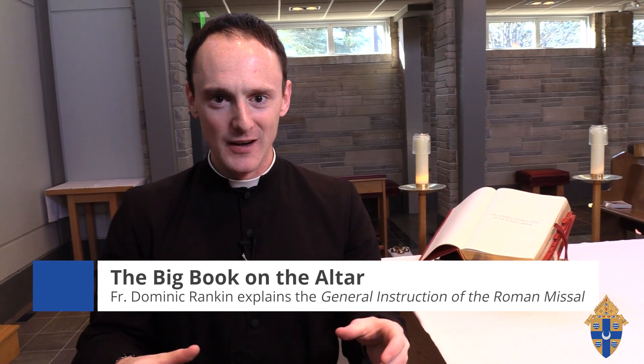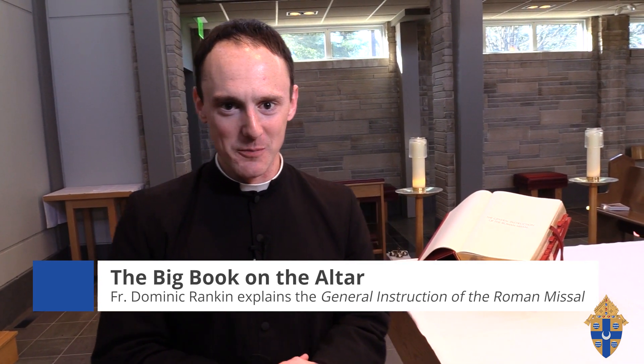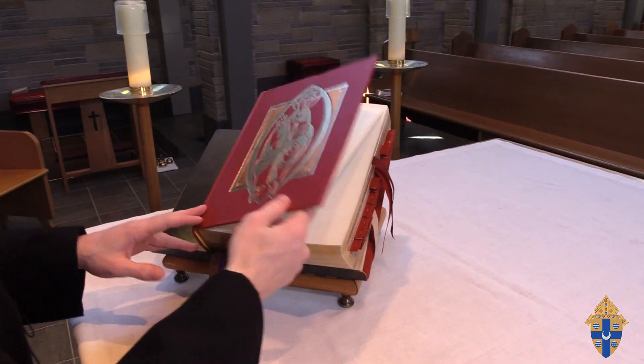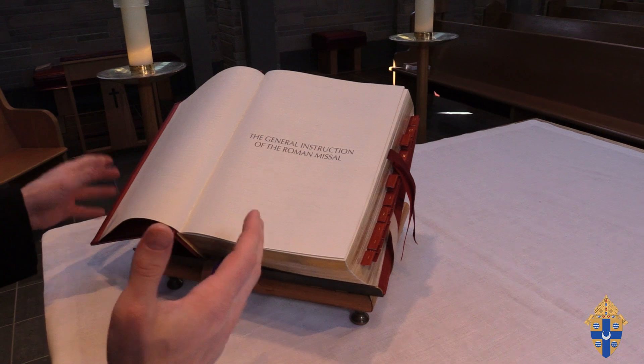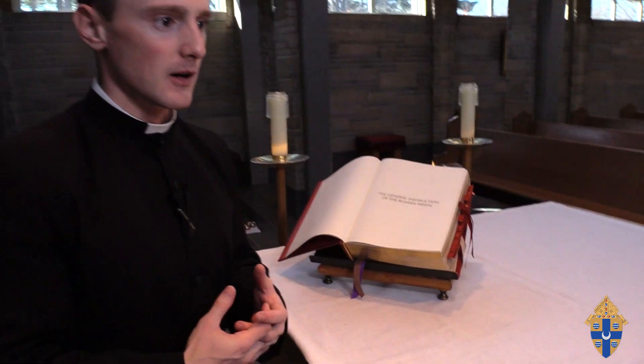Hey everybody, Father Dominic here. I'm in our chapel here at the diocese, and I want to dig into the question today of what is that big book up on the altar during Mass. You can see the one we have here at our diocesan offices. There are different Catholic publishers that print these, and they're always an imposing and solemn book — edged in gold with ribbons — because we want to give something that is proper to the worship of God.